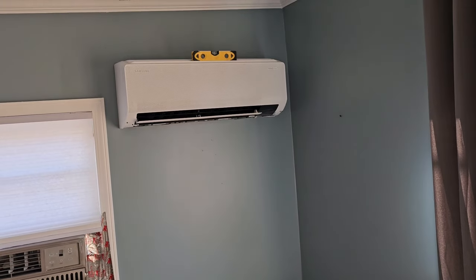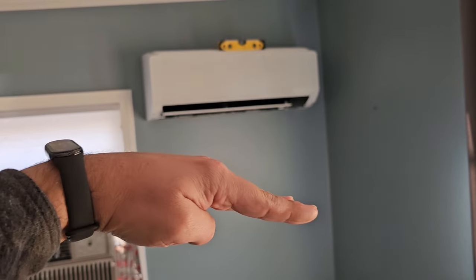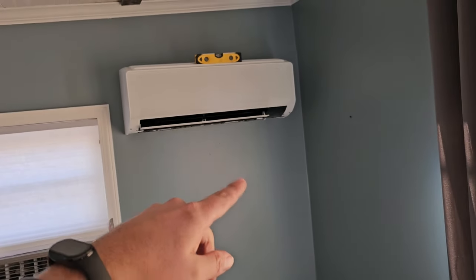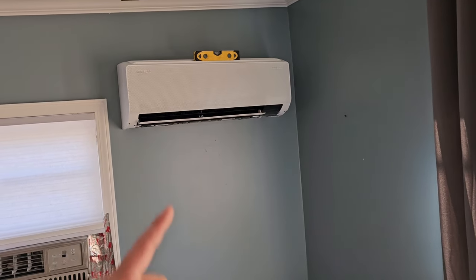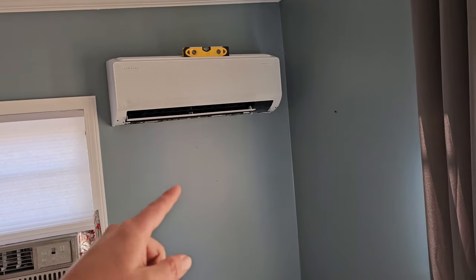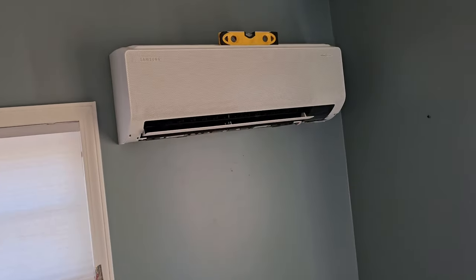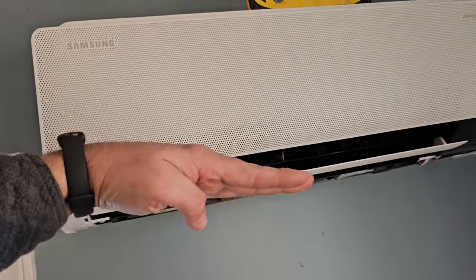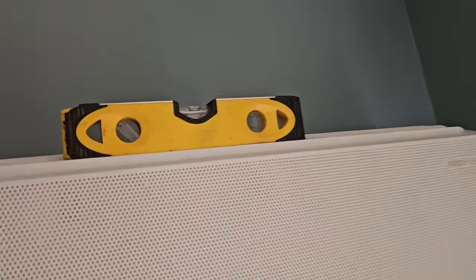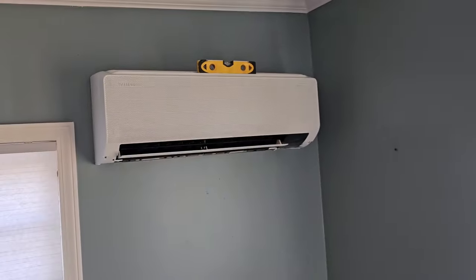Tip number seven: each wall mount air handler should be mounted level or pitched to the side where the drain exits the indoor wall mount air handler. Why? Because you want to make sure that you don't have a drain problem where water is pouring down the wall because it's staying inside the pan. The drain exits on the right side, so we're going to pitch that unit to the right side, or just make sure that it's level. That's tip number seven.